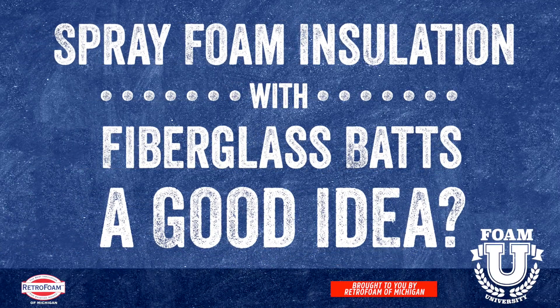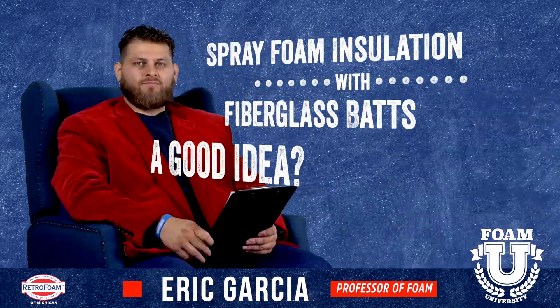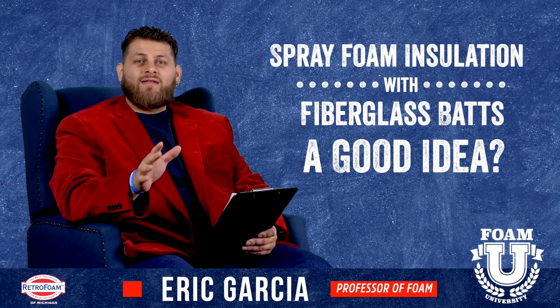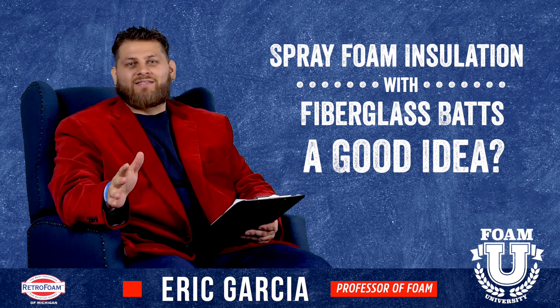Is it a good idea to use spray foam and fiberglass together? Let's talk about it. Welcome to Foam University. Today we're going to talk about when and if you should use spray foam insulation and bat insulation together.